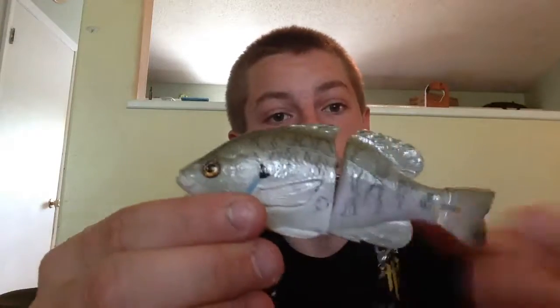Honestly, this is a cheap swimbait. Look at the quality of this bait and it's cheap — it's like $38 I think. It ended up being like $45 after shipping and everything else. The shipping was ridiculous, but I don't even care. Look at this bait — it was well worth it.